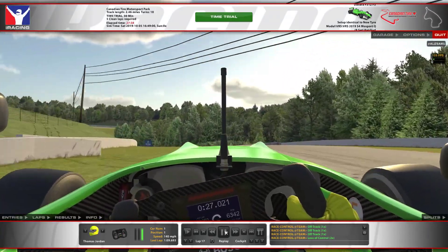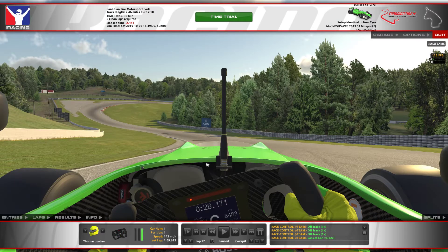Down through here, you're just holding a tight inside line. In seasons past there were bumps here that would damage the car — not there anymore. So just hold it left.